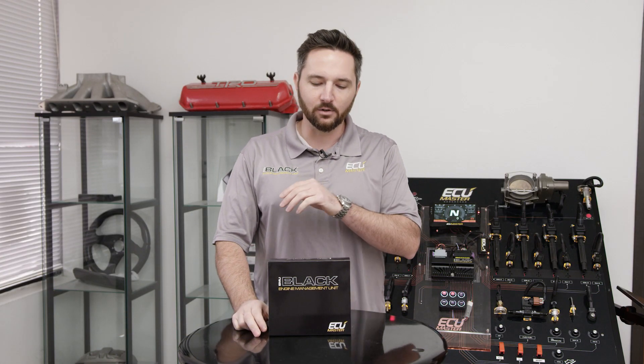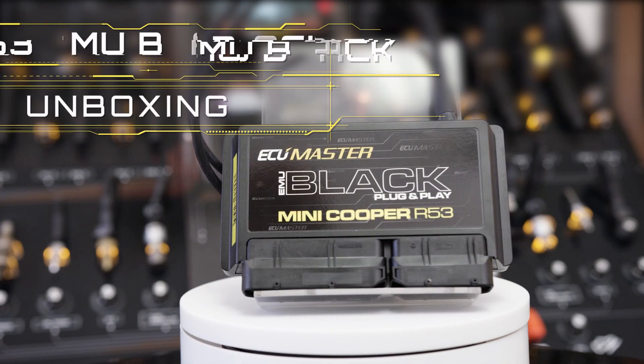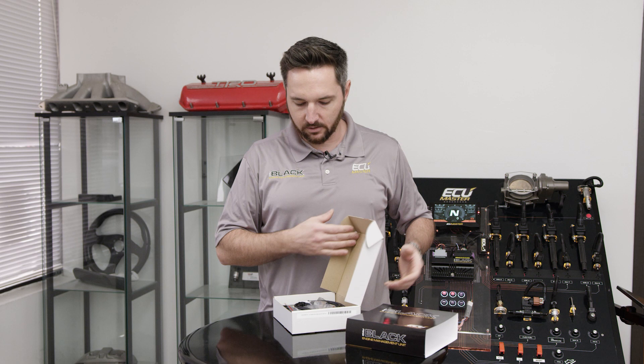Zach with ECU Master here. Today we're unboxing our new plug-in ECU for the R53 Mini. This is really neat — it's based off the EMU Black, so the same software and the same internals.